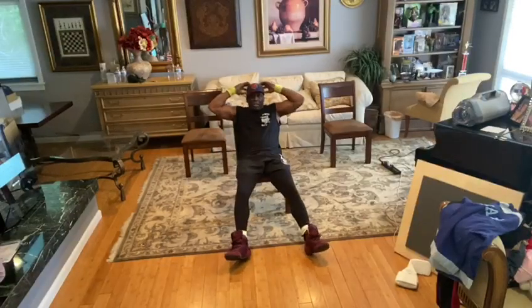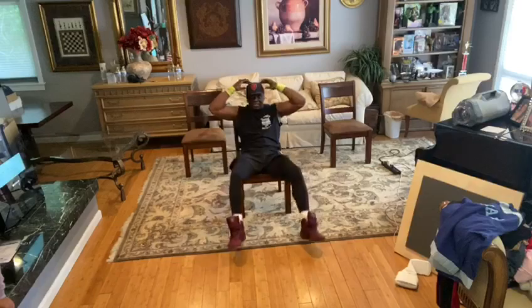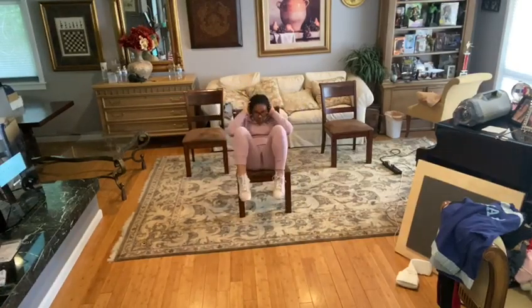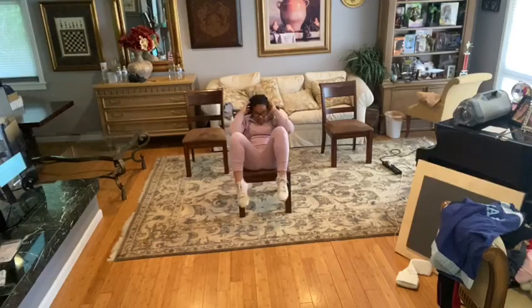Now, like this. In the chair, open the legs up. 1, 2, 3, 4, 5, 6, 7, 8, 9, 10, 11, 12, 13, 14, 15, 16, 17, 18, 19, 20.